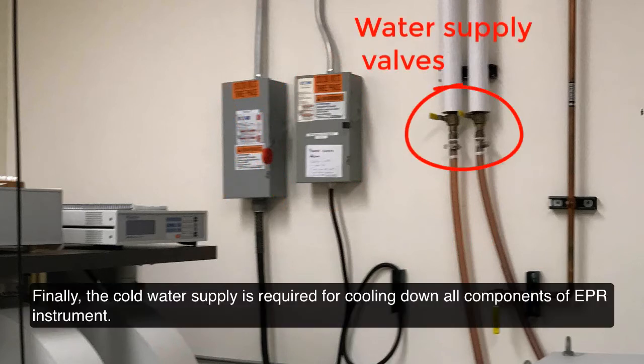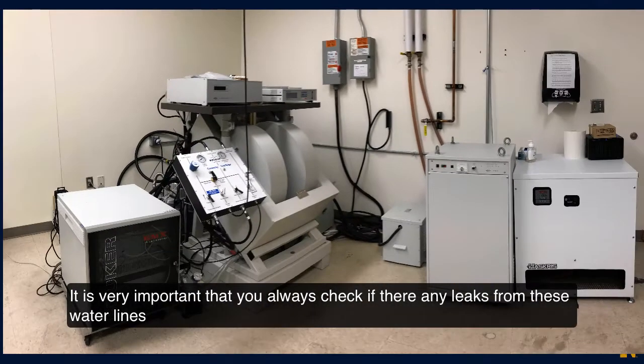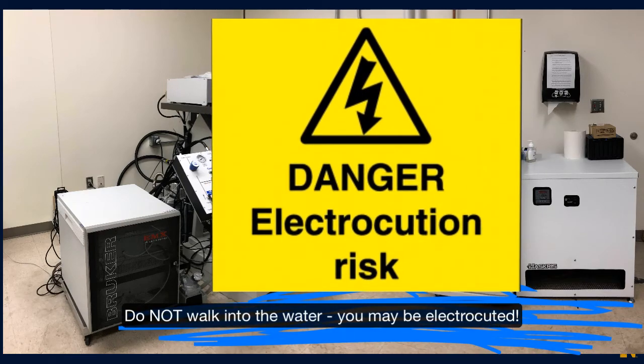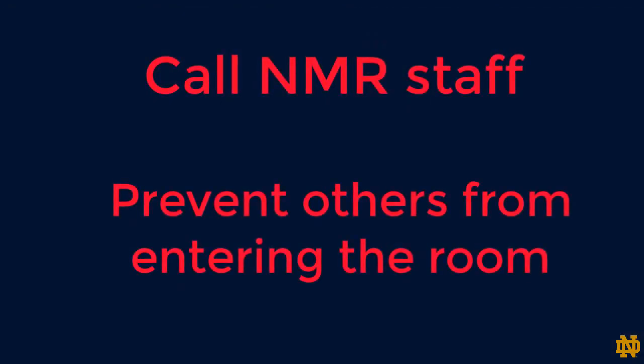Finally, the cold water supply is required for cooling down all components of the EPR instrument. It is very important that you always check if there are any leaks from these water lines. If you see water on the floor, stop immediately. Do not walk into the water — you may be electrocuted. Call NMR staff and prevent others from entering the room.